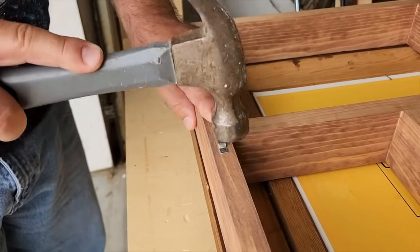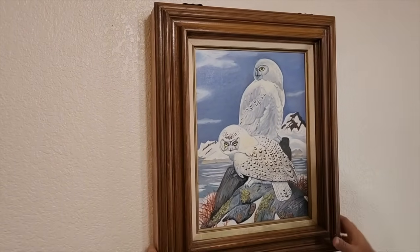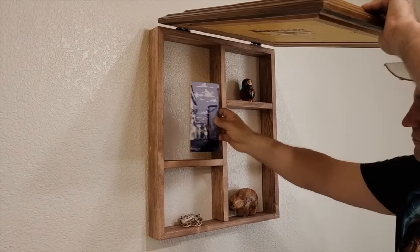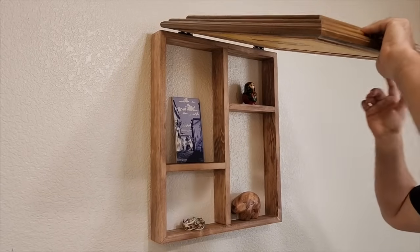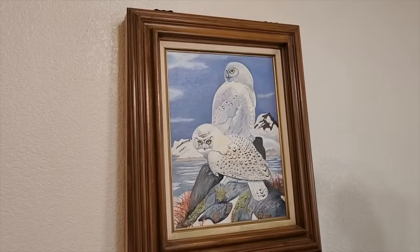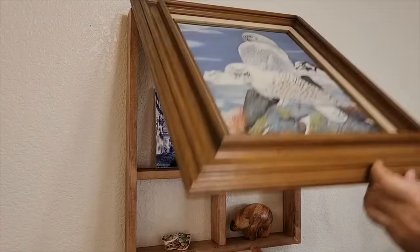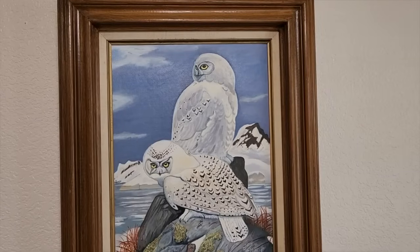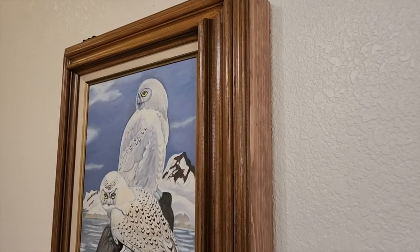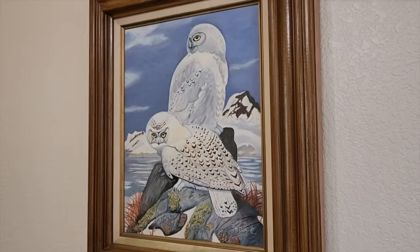Just nail those little nails right in and then we can hang it on the wall. Once it's hung up, we've got the shelves in and it makes a great location for all your keepsakes — especially anything that has to do with my grandmother. This will make a wonderful keepsake, something I can pass down from generation to generation. From the front it looks absolutely great, and on the side it doesn't stick too far from the wall. I hope you enjoyed this DIY project as much as I did making it. Thank you for watching HomeTalk and we'll see you next time.